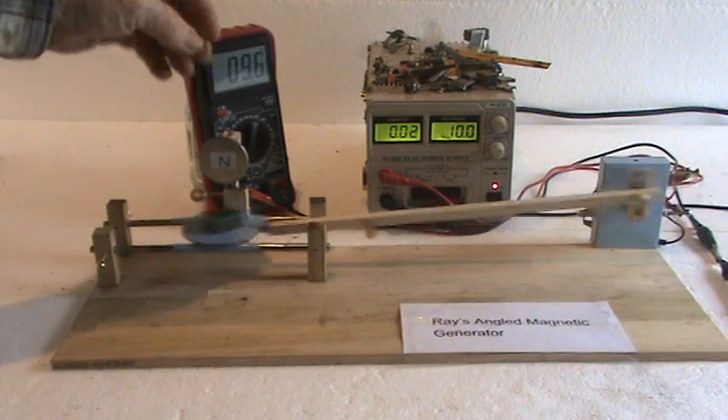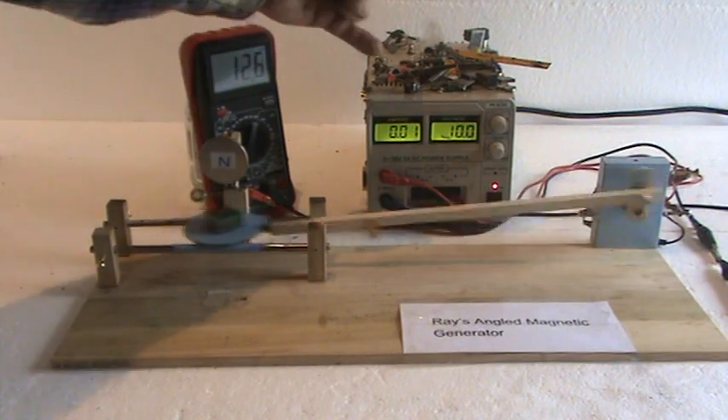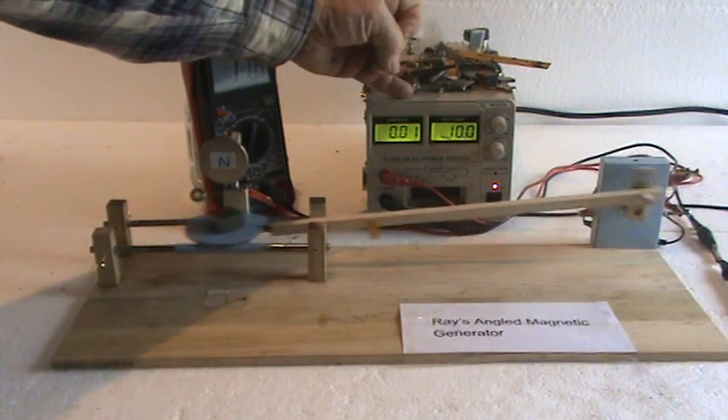if it's an over-unity event, then when it's loaded down — say this magnet — instead of raising the amperage, it would drop it. And this is what's taking place right here.